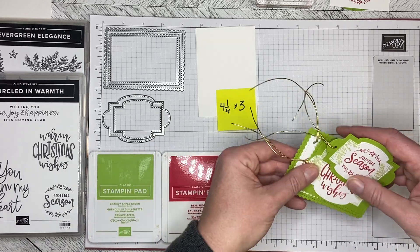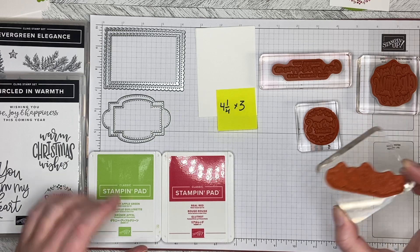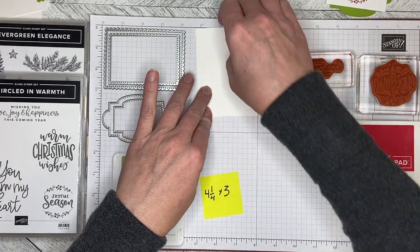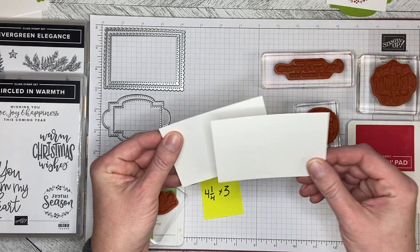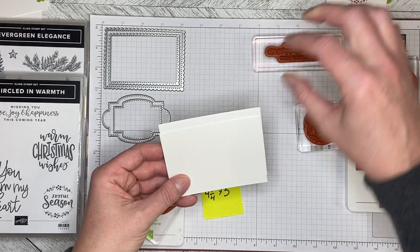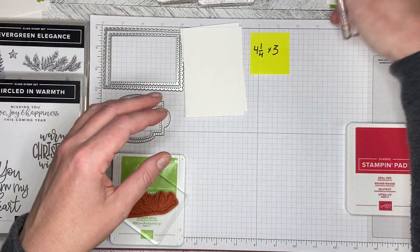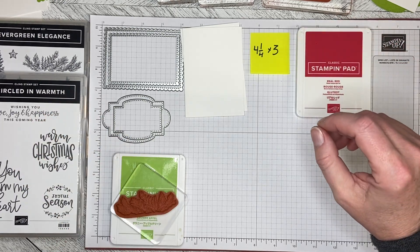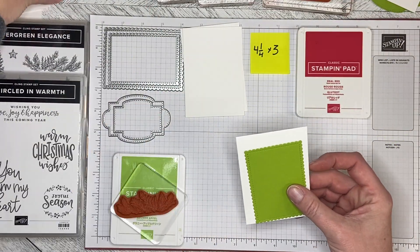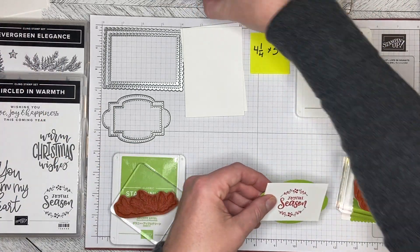Let's get started building the projects. I've got my three greeting stamps and my bow stamp. The bow is done in Granny Apple Green; the greetings are all done in Real Red. My paper — I cut a bunch of blanks out of Basic White that are four and a quarter by three inches. I based my size on the stamp length and having enough space to cut them out. The backgrounds are all cut out of Granny Apple Green.